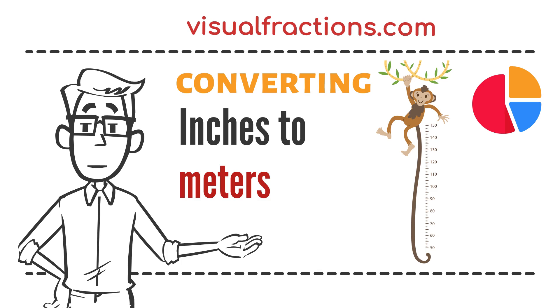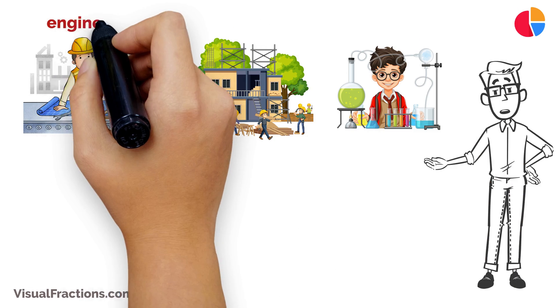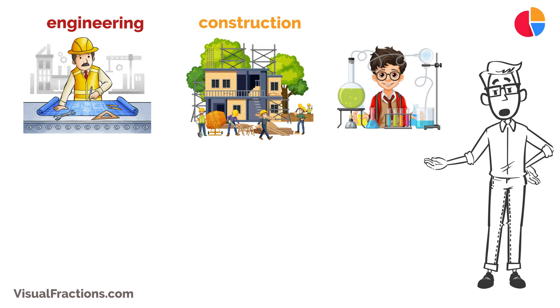Welcome to the Visual Fractions YouTube channel. In this session, we're focusing on a vital conversion in the world of measurements: converting inches to meters. This conversion is particularly useful in fields like engineering, construction, and science, where the metric system is predominantly used. Let's dive into the details.